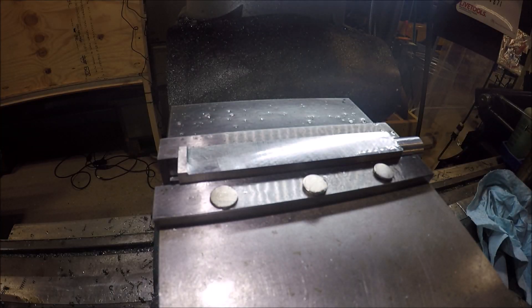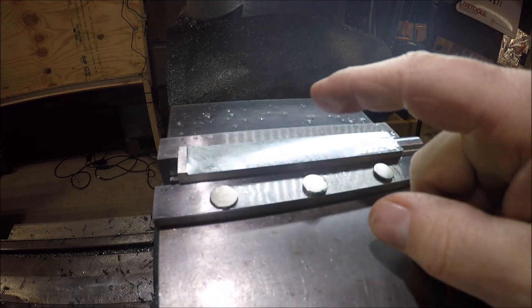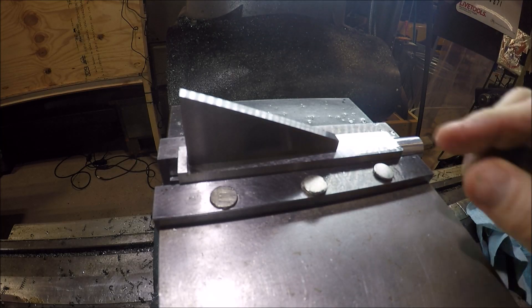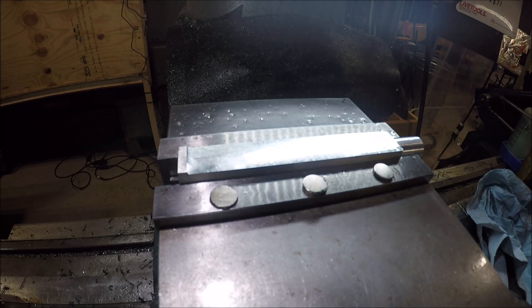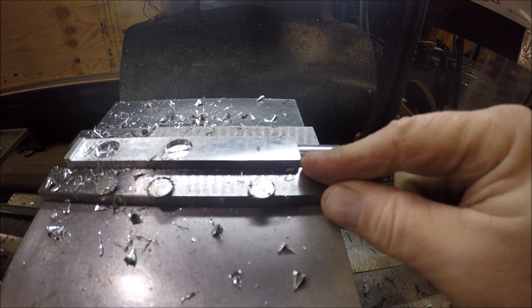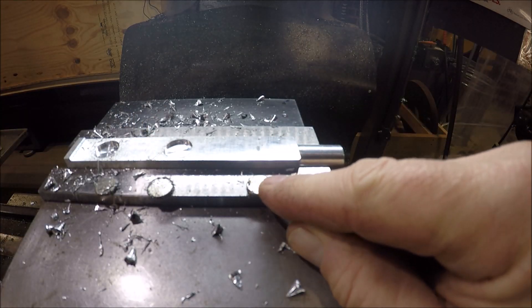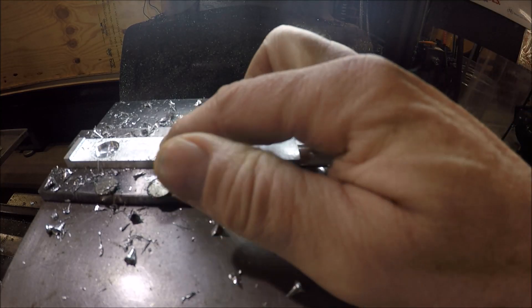Fly cutting is done. Now I want to use some rare-earth button magnets — I'll mill three pockets, evenly spaced. I just threw them on the vise to give a visual. That way, when you put your metal angle block on, the magnets will hold it and keep it from moving. The button magnets are about 55 thou thick; I'm going down 100 thou and using a 9/16" end mill, which gives plenty of room for the epoxy. For the last hole, I came in about three-quarters of an inch from the ends and split the middle.